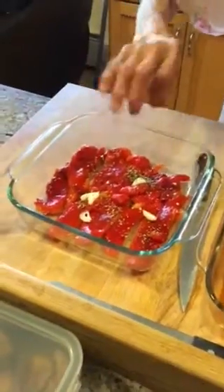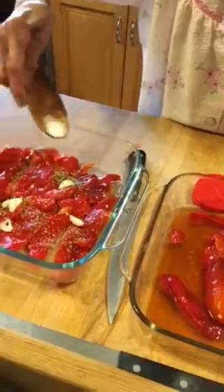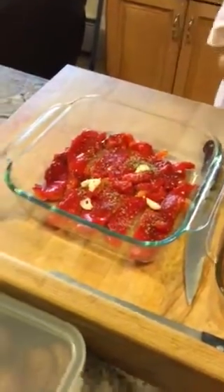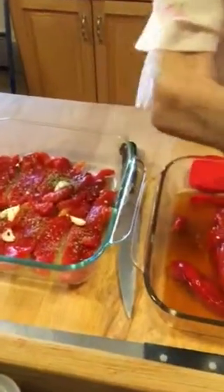A little bit of oregano. On each layer you're thinking, or you're just going to dress this? You're only dressing this now. I get it. A little oregano, a little garlic. A little salt — a little bit of sea salt. Is that sea salt? It's kosher salt. Some pepper.